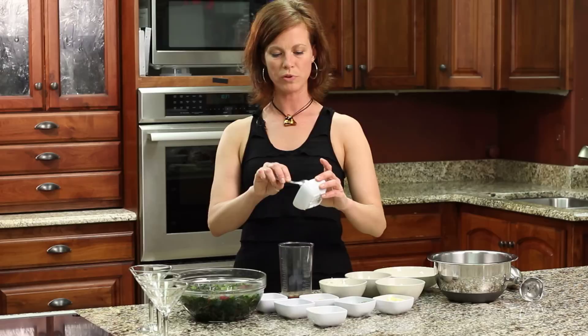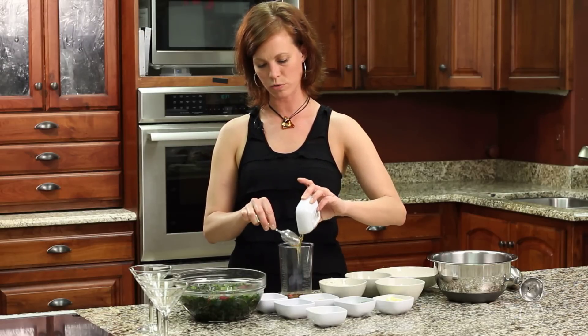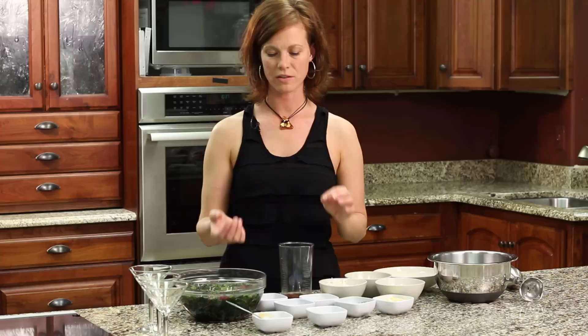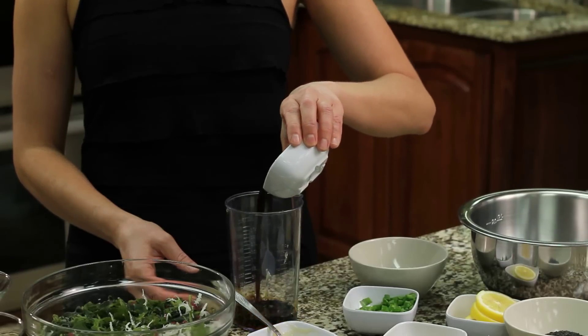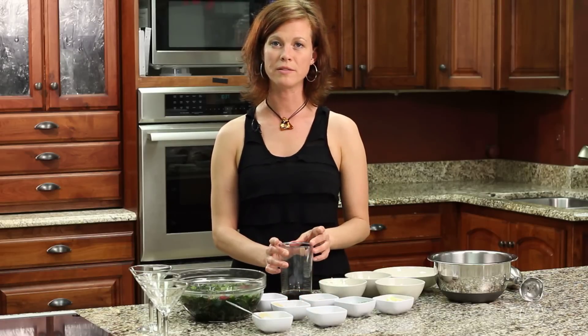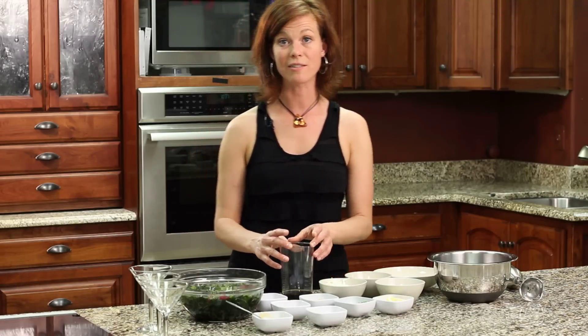Then we have one tablespoon of agave or honey — whatever your natural sweetener of choice is. The sesame oil gives it the savory flavor and the honey gives it the sweet flavor. Then we have a natural soy sauce called tamari. If you get regular soy sauce, it's been over-processed and hasn't been naturally fermented. Tamari has been naturally fermented. It's wheat-free, so it's gluten-free. You can also get a low-sodium variety, and it doesn't have MSG or any of the other chemicals or preservatives that normal soy sauce has, so it's a lot better for you.